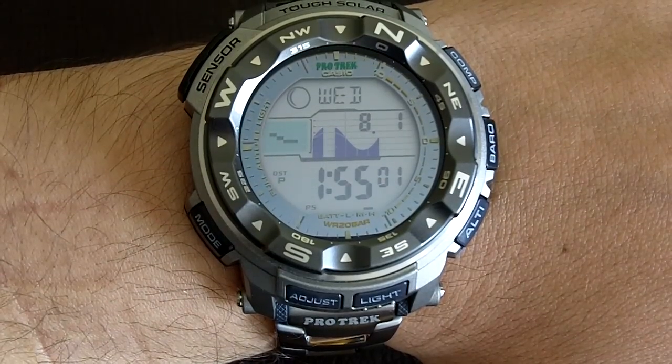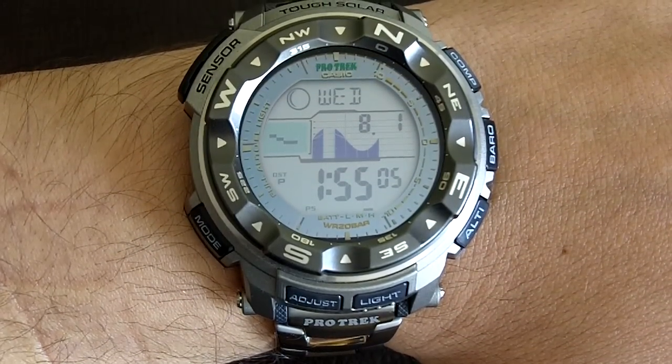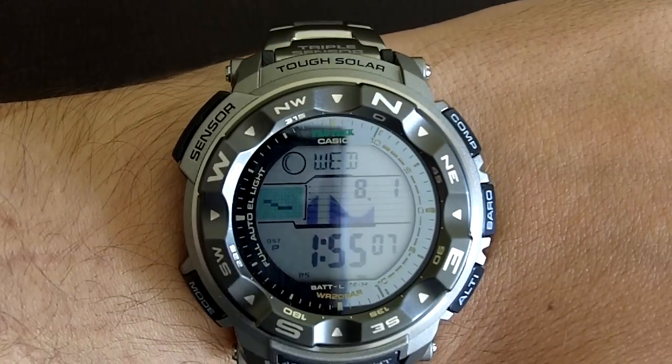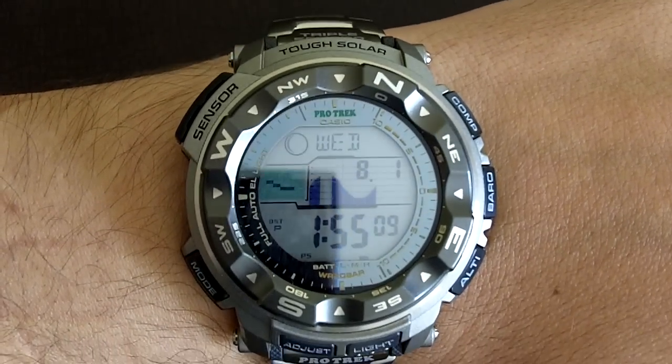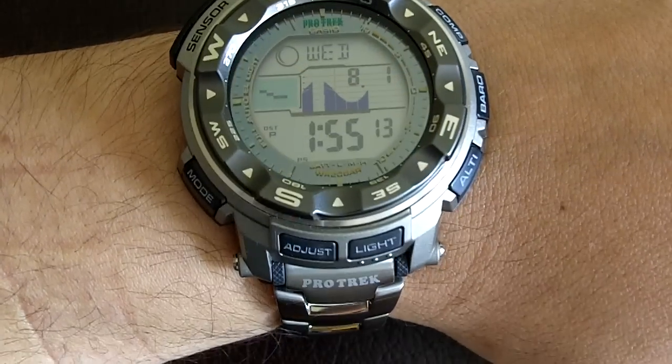Hi guys, this is Fernando doing another video for the Monster Vivalist. In this case, we're reviewing the Casio ProTrek Triple Sensor Tough Solar PRG 250T. Yeah, that's actually the name of this watch — it's a bit of a mouthful, but that's the actual name.